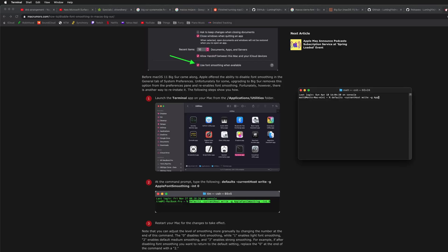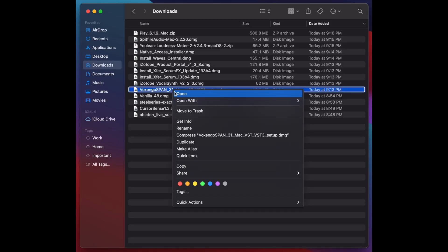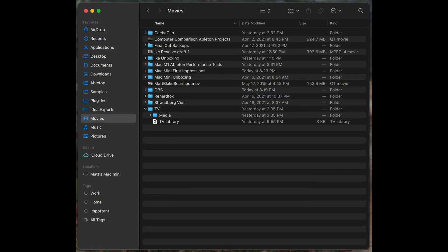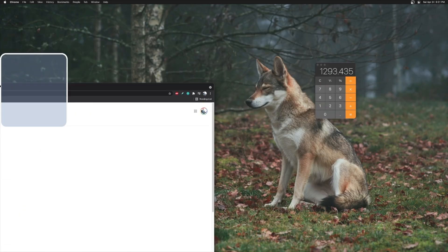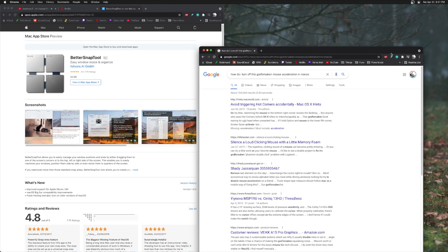Between that and some third-party extensions, the mouse acceleration is not bothering me now. The other thing that jumped out to me was the font smoothing, which I only just recently figured out how to disable through a terminal command. This used to be something you could do in the general settings, but everything just looks bold — every font looks bold — and that was starting to give me a headache. I have it thinned out now. Also, the lack of built-in window snapping is really stupid. There is something called Better Snap Tool that does work with the M1 Mac, but I wish it was a built-in feature.